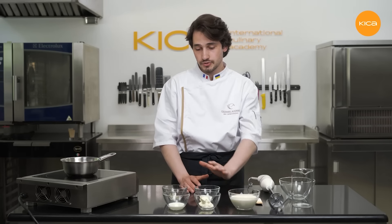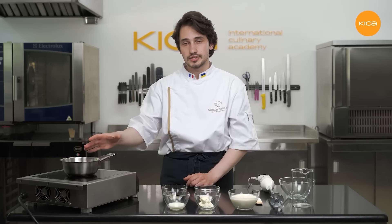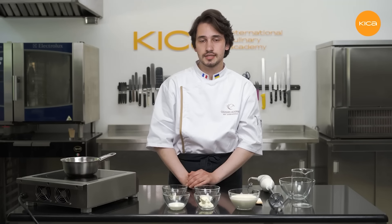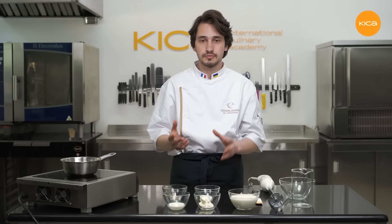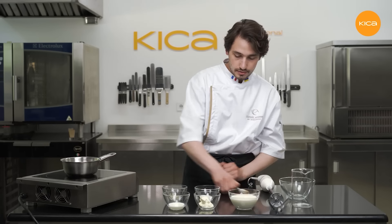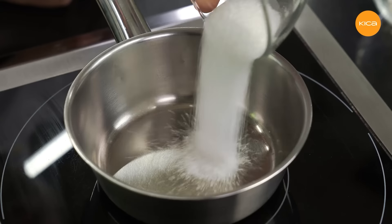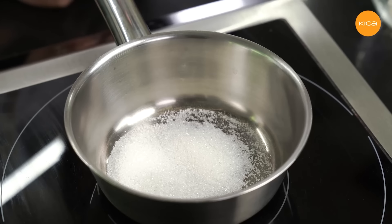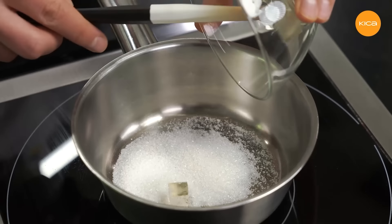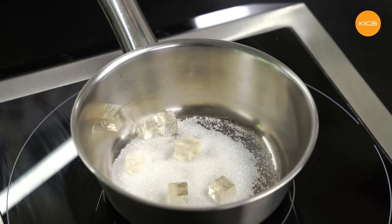So now I'll start the preparation by heating the milk, the gelatin mass and the sugar in the saucepan until about 80 degrees Celsius. You can also boil this mixture — the idea is to dissolve the gelatin and sugar. So first I put the sugar in the saucepan, then the gelatin mass, and finally the milk.